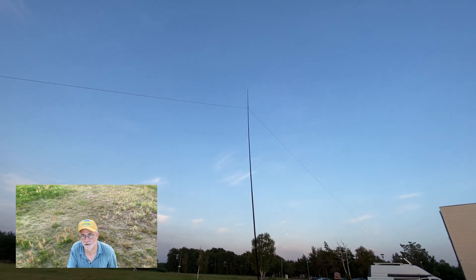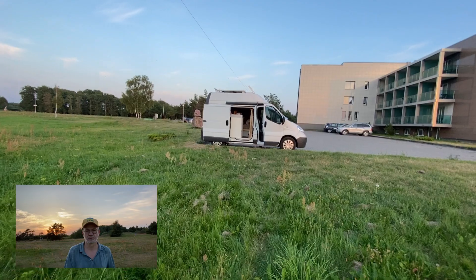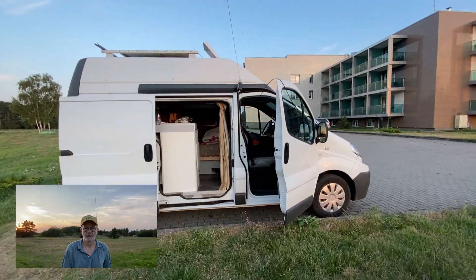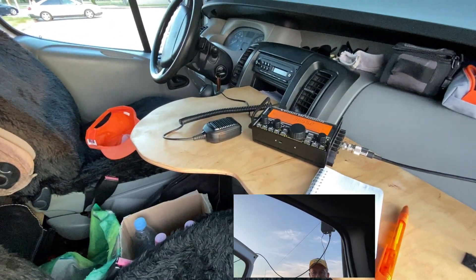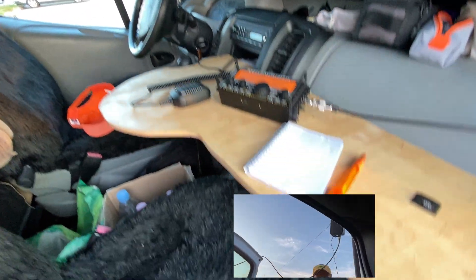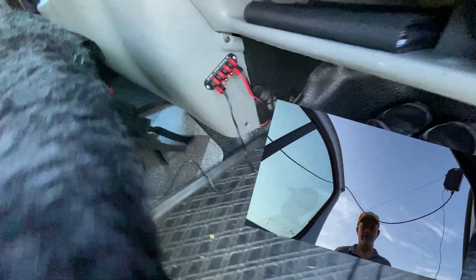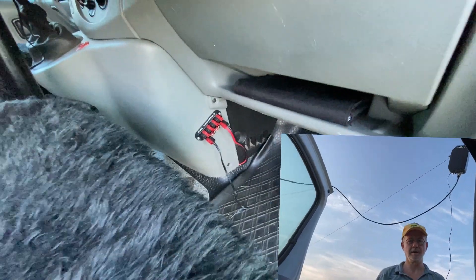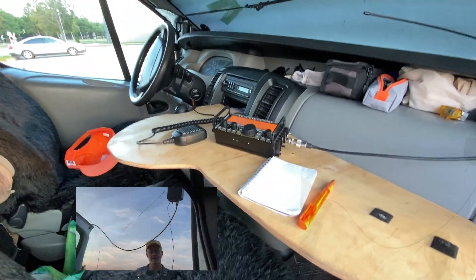I'm going to check with this antenna into our local evening net. I've only got in my camper van — my radio van today — an Elecraft KX2 radio, running off the camper's battery. Everything's on Anderson power poles in my ham radio van. I'll probably release 10 to 12 watts of output.